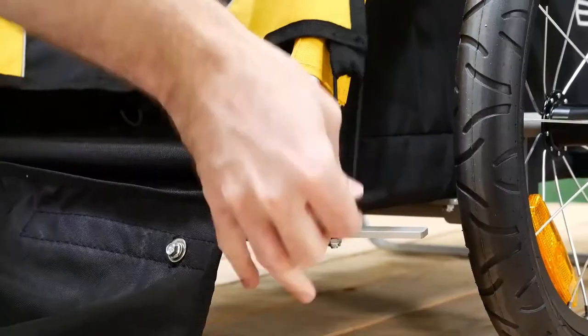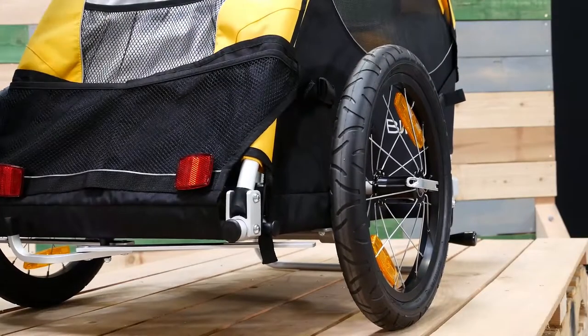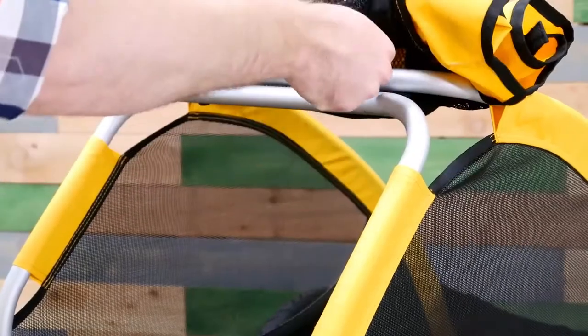To keep your furry friends secure, first latch the cover, then the lower flap. For easy storage, simply pull the red tabs and lay flat.